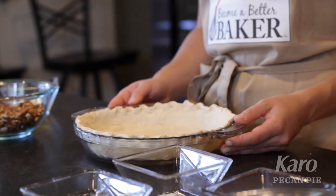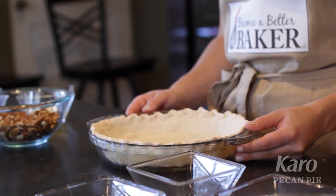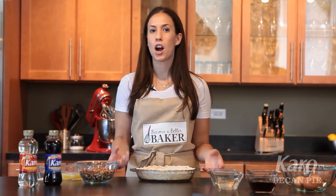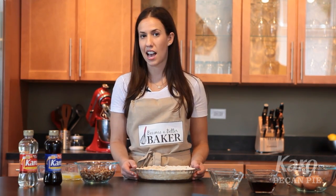To prepare your crust, you can buy a store-bought crust and leave it in the tin, or you can make your own crust from scratch, which of course I recommend. We like to par-bake the crust before we put the pecan pie filling inside.